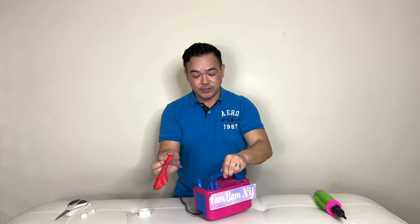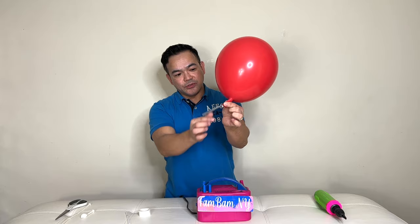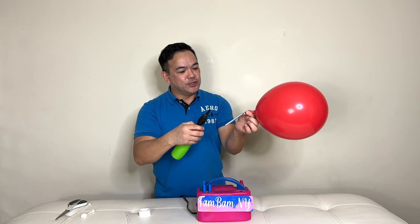So now it's time to inflate our balloon. Hold on to the nozzle right here and then use your pump to pump your 260 balloon.